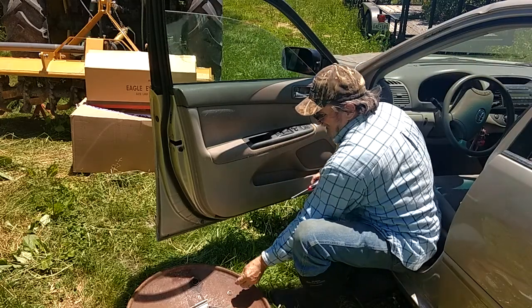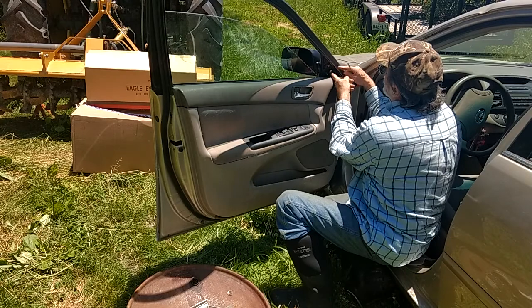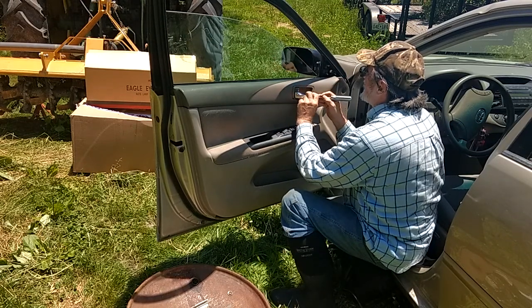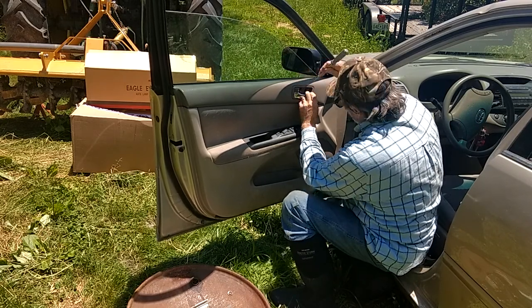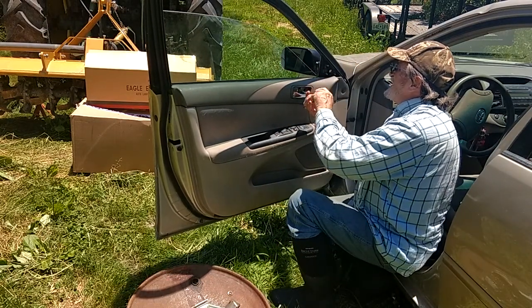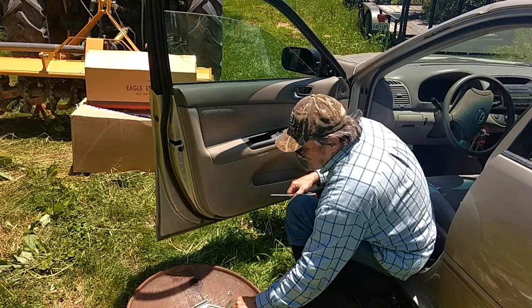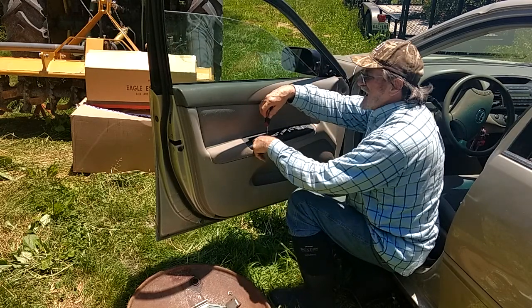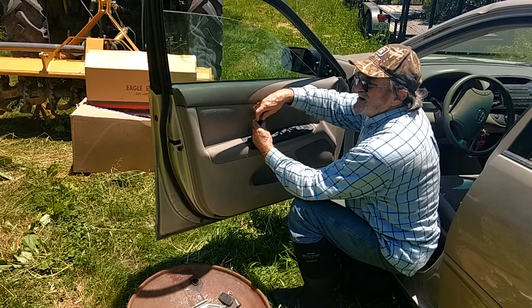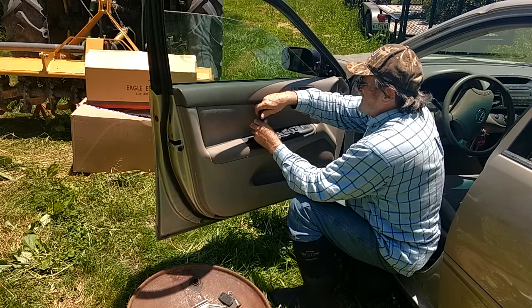Take this screw out here — this thing here pops right off. Inside, I gotta pop this off here — it just snaps in and pops up pretty easy actually. There's a screw behind here and the door handle. Down inside here there's a little rubber mat, and underneath that rubber mat there's another Phillips screw. This supports the door handle, the door frame.